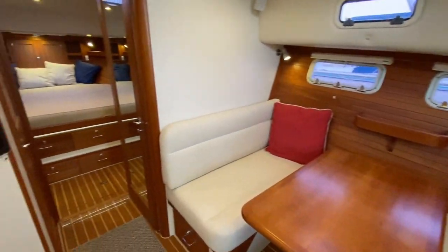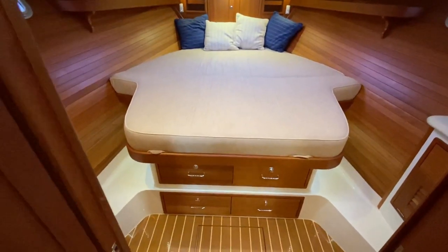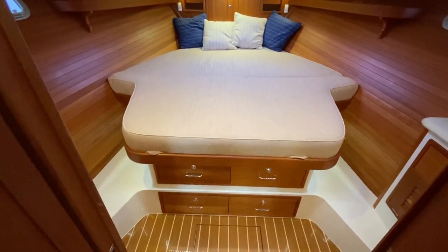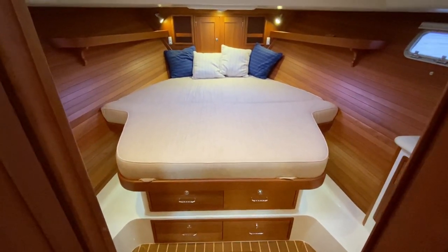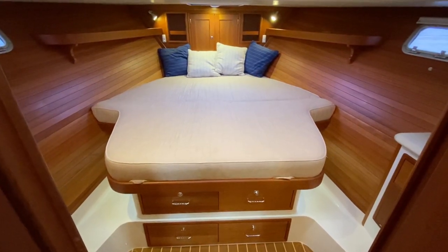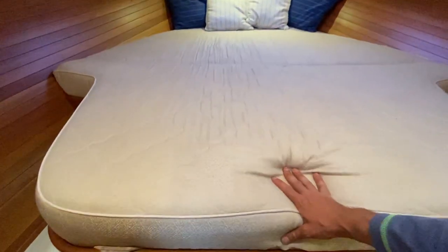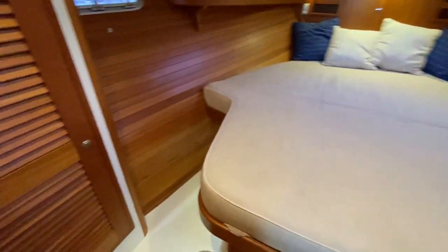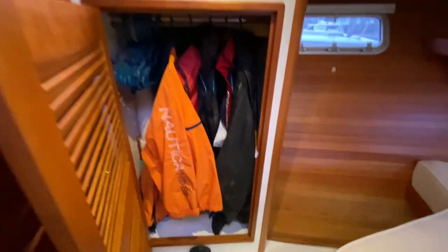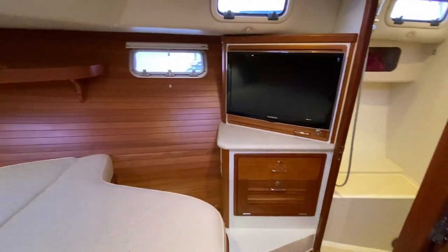Moving forward, this is the master stateroom. You can see this is a real mattress — nicely set up for distance cruising and very comfortable, great if you're planning to spend a lot of nights on board. Off to port you have a hanging locker, and there is also a TV up in the master, which is a nice option.